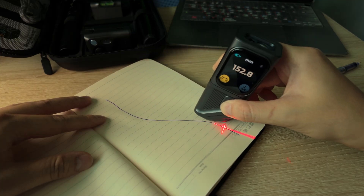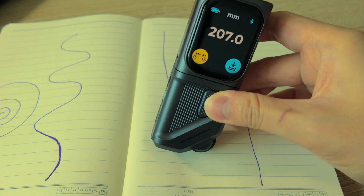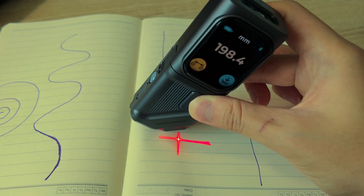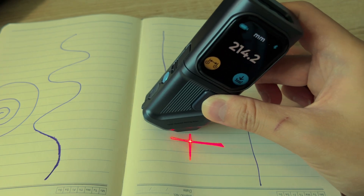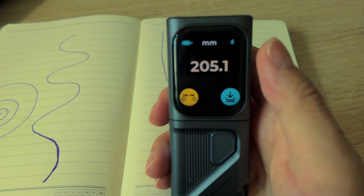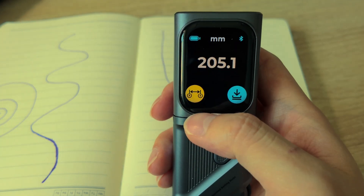There's a small red cross right above the roller, which helps you align it precisely at the start point. The roller itself has just the right amount of resistance — not too loose, not too stiff — so it's easier to control when measuring detailed or delicate curves.